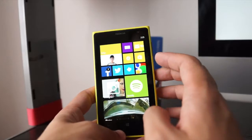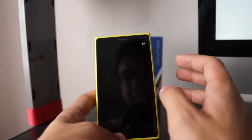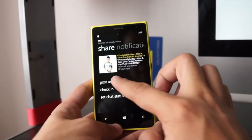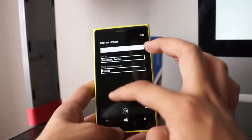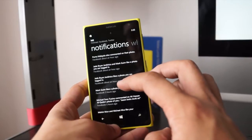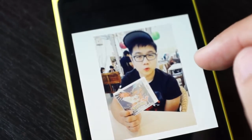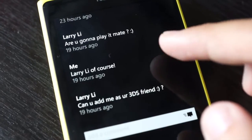Before I show you the camera, let's check out some of the pre-installed stuff. This is the Me Hub — it shows you the latest updates on your social networks and you can post an update to Twitter, Facebook or any social network you've registered to. You can swipe to check out notifications from Facebook, Twitter, see if anyone tweeted you or commented on your photos, and leave your own comments as well.